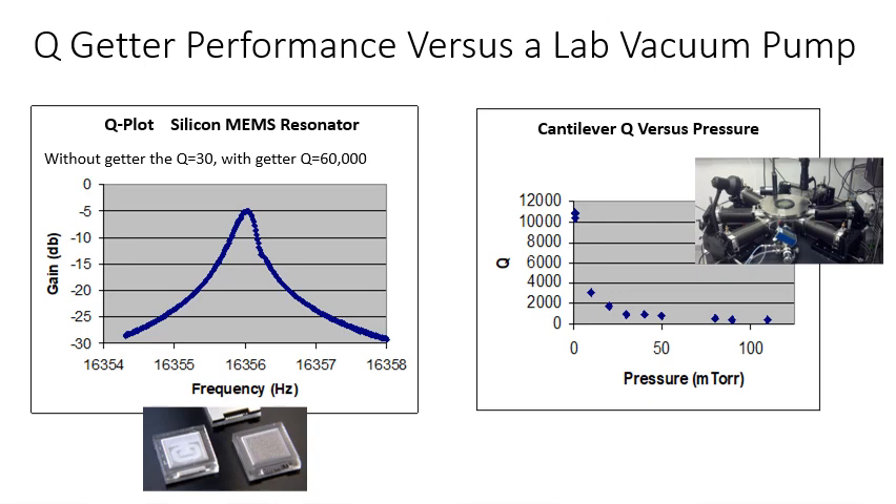This is a plot showing how the Q, or resonant peak, of a MEMS resonator is improved in vacuum. On the right is a lab vacuum pump system, like a bell jar. As you lower pressure, the Q of the device goes up — starting in the double digits, maybe 20 or 30, going up to 100. As you get to around one millitorr, you're maxing out in the tens of thousands for this particular wide resonator.